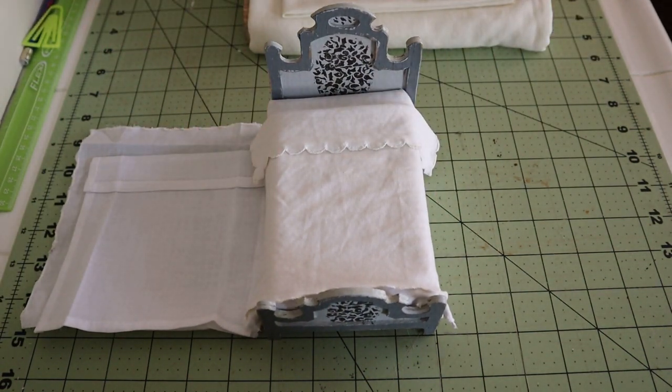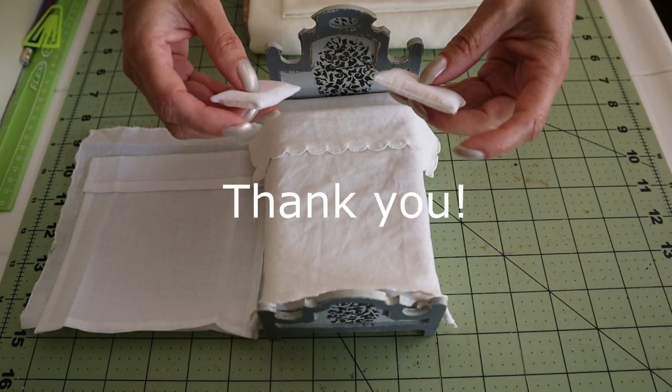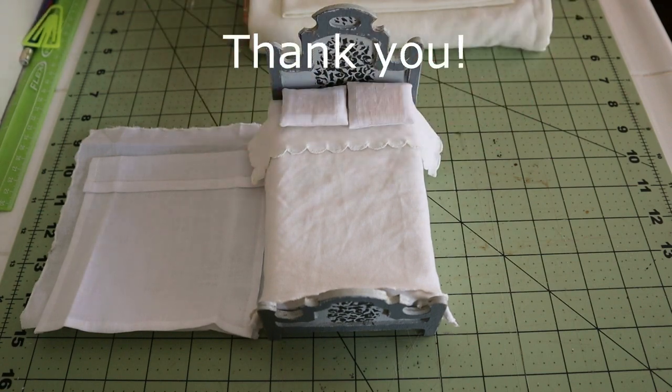Thank you so much for watching, and stay with us as we continue to work on the bedroom of this beautiful dollhouse. Have a nice day.